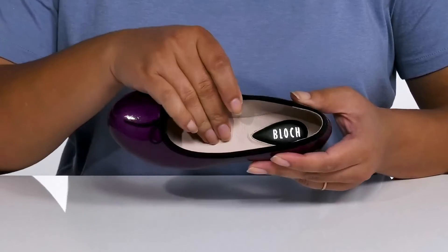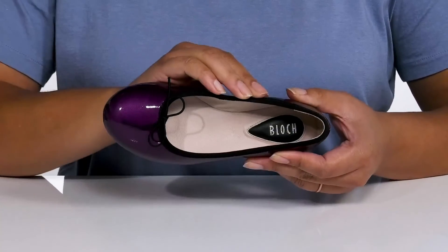Inside, there is a leather lining with a cushioned footbed that has added support at the heel to keep them comfortable all day.